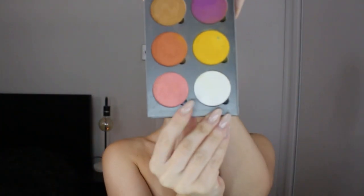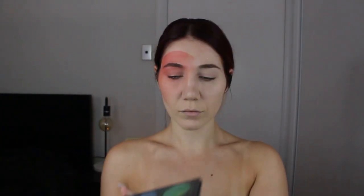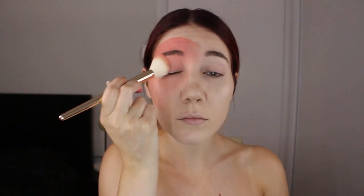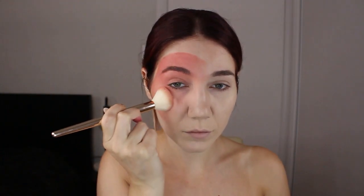To set this color, I go in with this shimmery coral color from a Lime Lily palette that I got when I was in college. I don't even know if Lime Lily is still a thing, but I apply that with the brush I usually use as my blush brush.